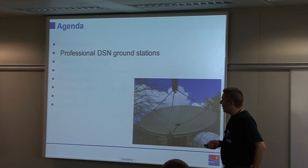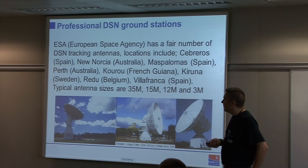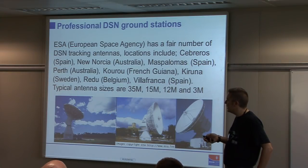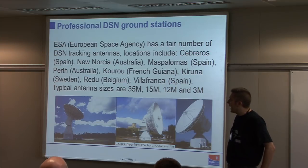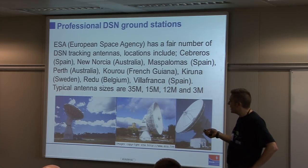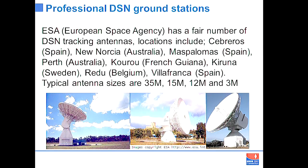Before we talk about the small ground station you can have in your garden, there are a few slides on some of the ground stations that professionals use. This is split into ESA — European Space Agency — and NASA sites. The ESA sites have a few antennas, mainly 35 metre, 15, 12 and 3 metre. This is the sort of thing you can have in your garden — and if I tried to put a 35m one up, I'd get a raised eyebrow from the wife.